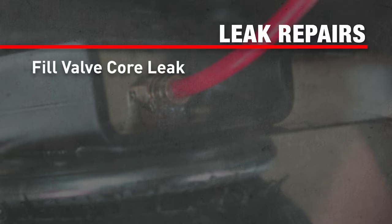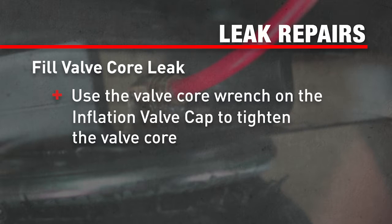If you find a leak at the fill valve core, use the valve core wrench on the inflation valve cap to tighten the valve core.